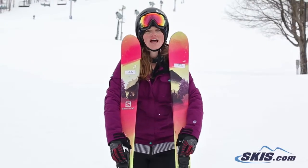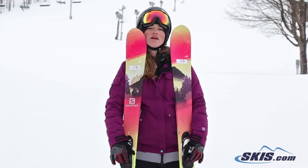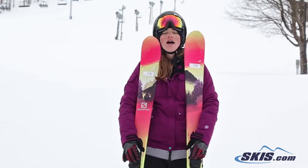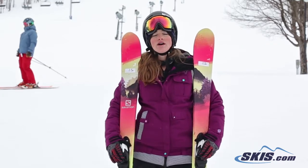Hi, I'm Emily. I just got off of the Salomon Q88. I give this ski a 4 out of 5 stars for an intermediate who's really looking to advance. This ski turned really well, held up great through crud, was very manageable.